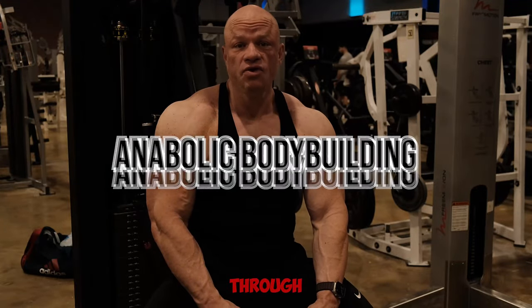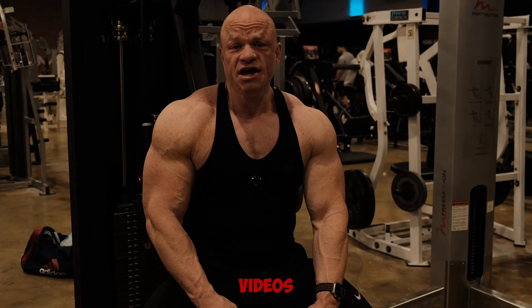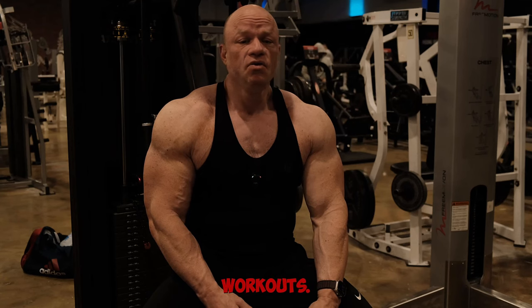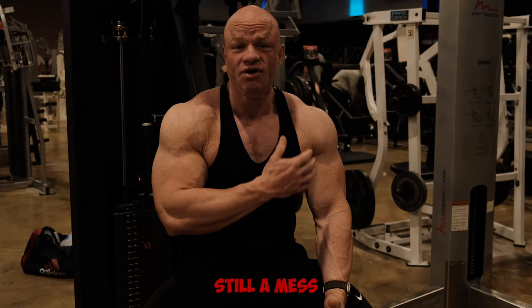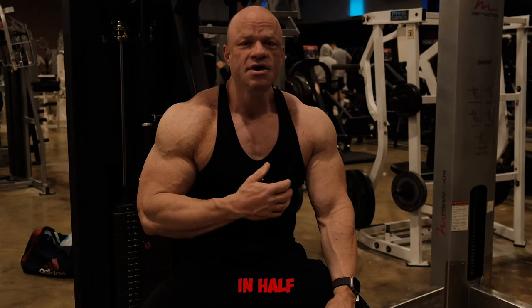Alright folks, Big Paul here. Tonight we are going to run through a chest and tricep workout — it is my Push B workout. I mentioned in previous videos how I split up the push into chest and shoulder focused workouts. The main reason I did that is because I blew out my shoulder last year and it's still a mess, so I can't jam both into one session. I had to split them in half because of the torn labrum.